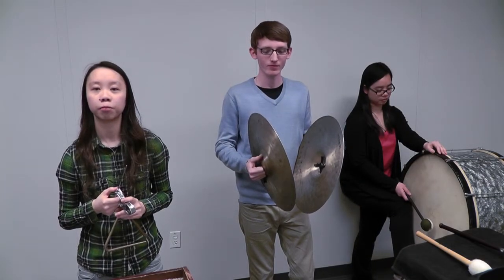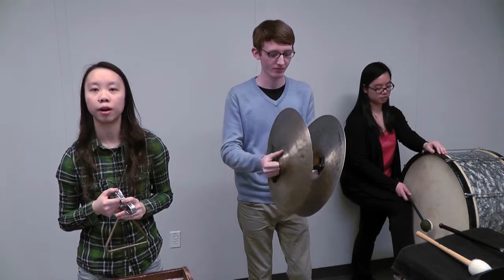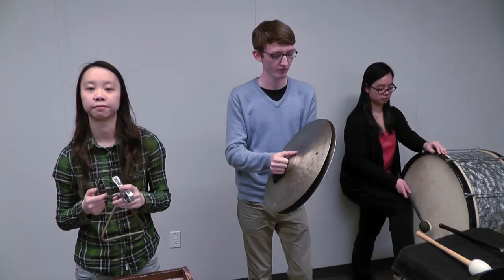With all that in mind, let's play again and make sure we're all balanced together as we play. Good.